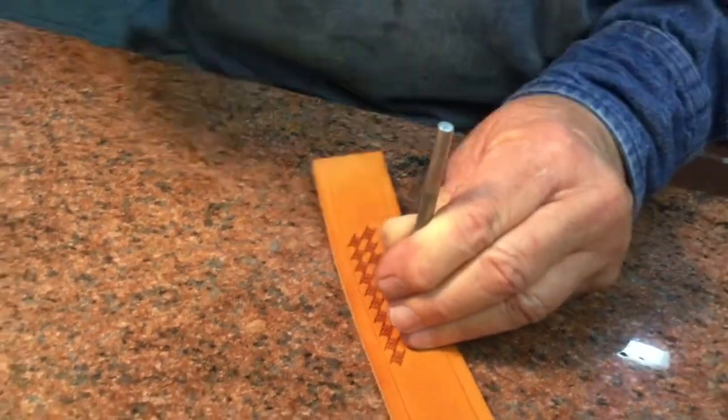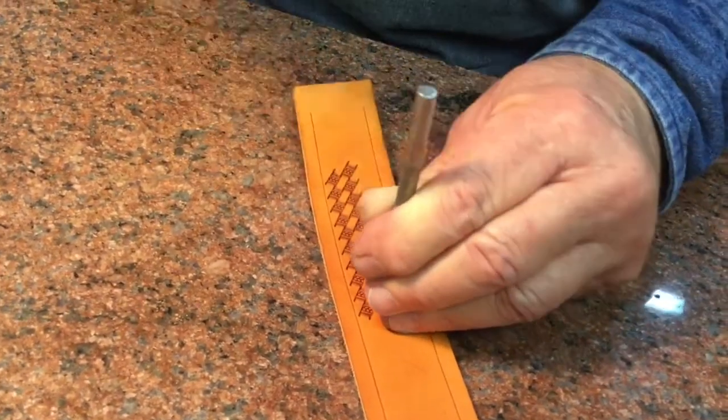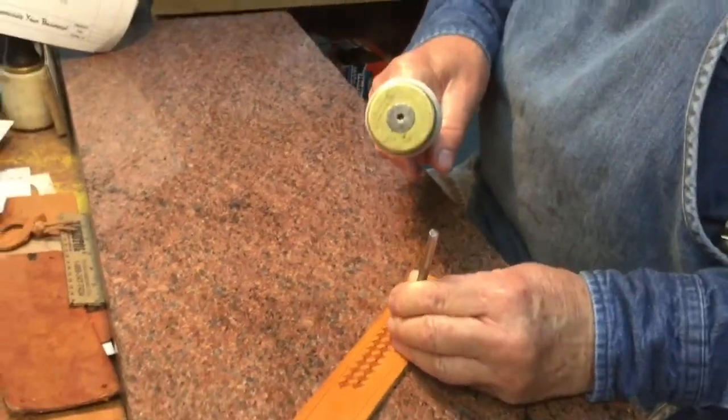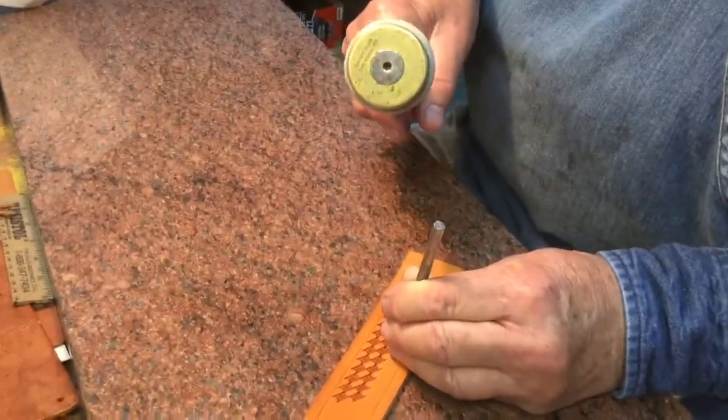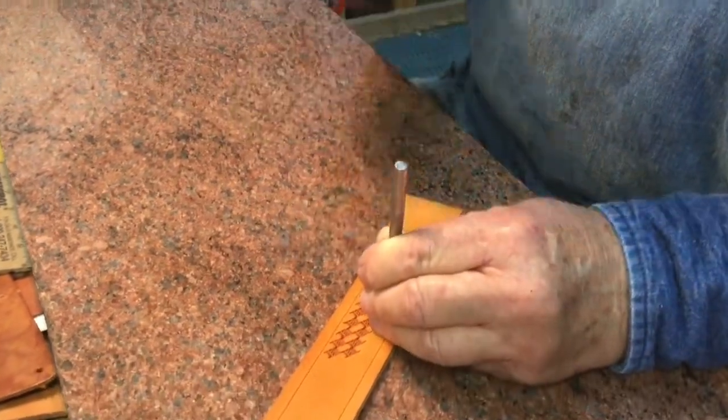How long have you been doing this, Bert? Well, I started doing it when I was a little bitty kid, and I started doing it full time about 6 or 7 years ago when I came to work for Damon Albus, who owns the shop.